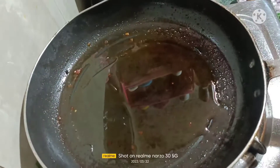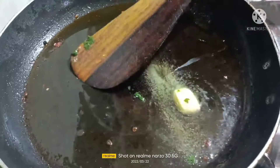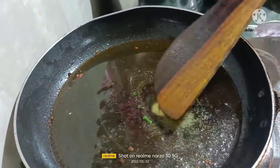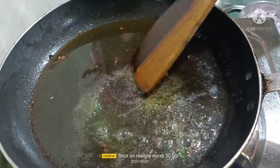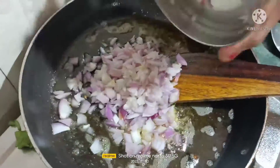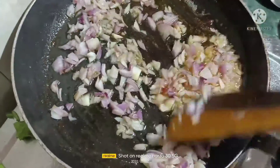Add two tablespoons of oil, and then add some butter. Now you have to add the onion and mix it nicely until it gets brown.